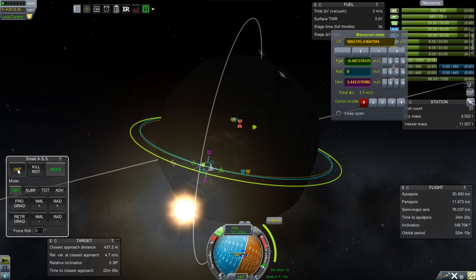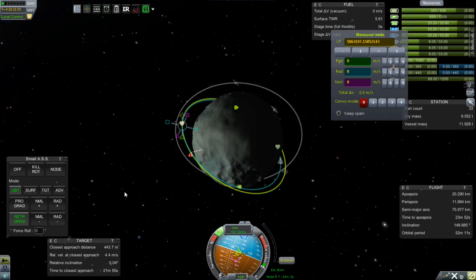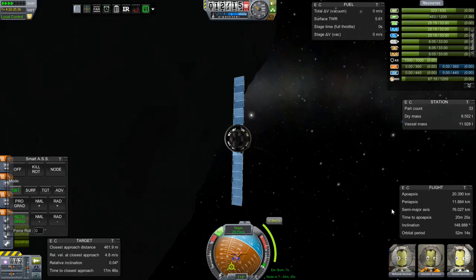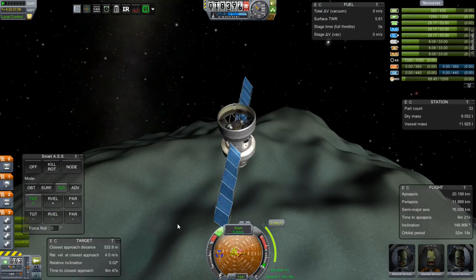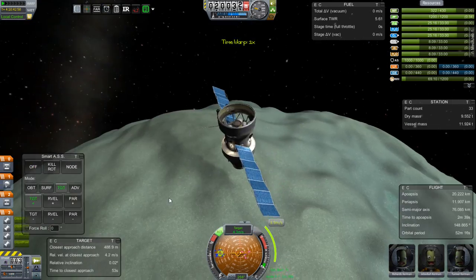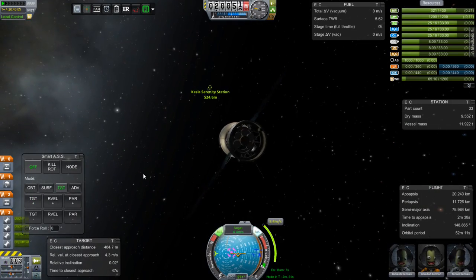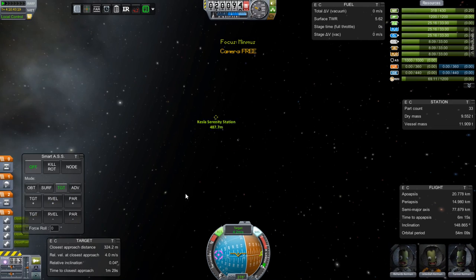Once we rendezvous, we will hop into the station and begin the preparations for heading down to the surface of Minmus, where we will begin investigating the anomaly and trying to delve into its secrets and see what it might hold. If you think you have an idea what might be hiding inside that anomaly, post in the comments.